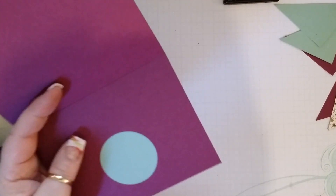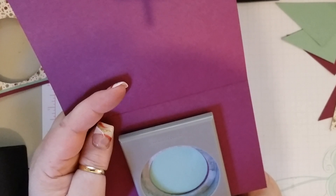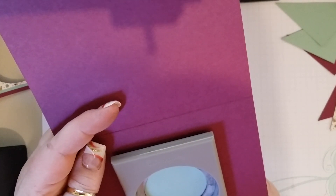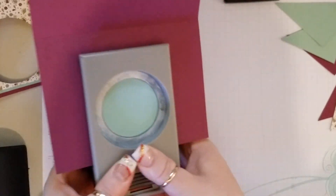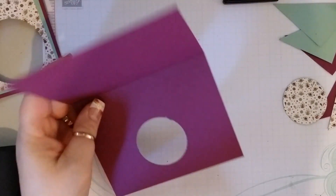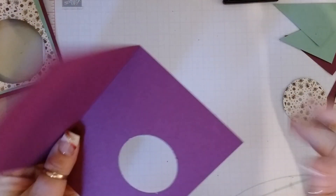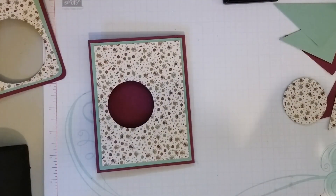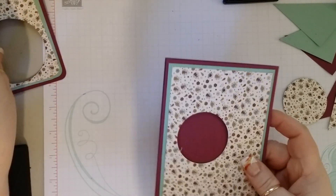Now we can take this and adhere it to this piece right here. Our punches are not made to go through two pieces of cardstock, but this is a piece of cardstock and a piece of DSP, so that should be okay. We will turn that over and give it a punch.